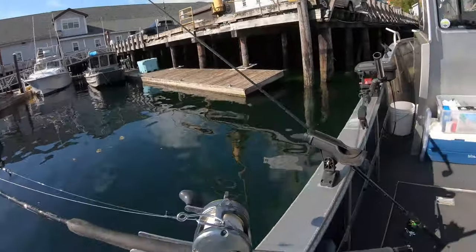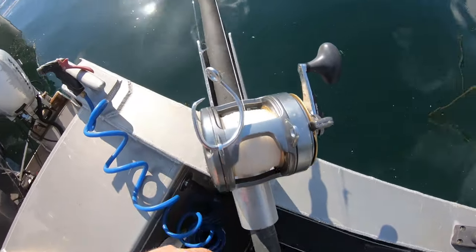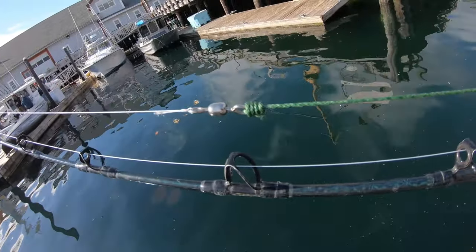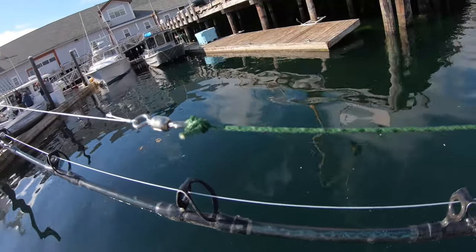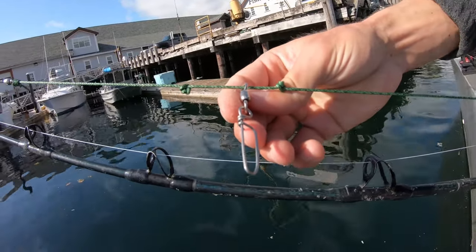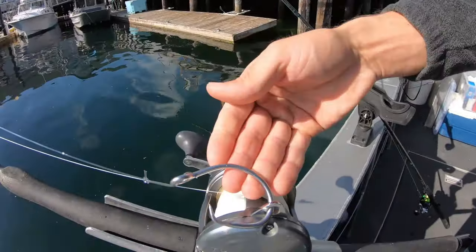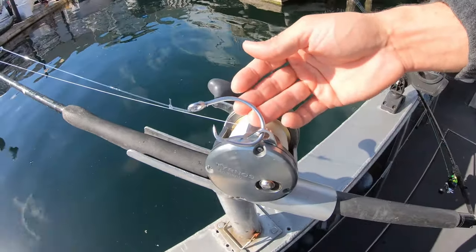I'm going to show you guys how to tie up these rigs right now. Our basic setup is a big Shimano reel with 80-pound braid, tied to a swivel, which goes to a ganion. This ganion is 150-pound ganion tied with a uni knot. There's a slider swivel between some knots where your weight goes — either a one-pound or two-pound weight — and it comes down to a big circle hook. That's your basic setup for halibut.